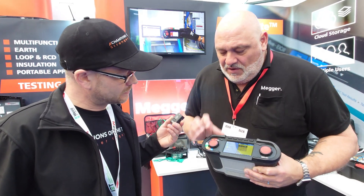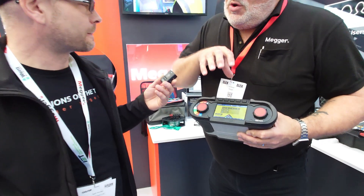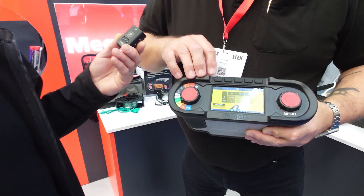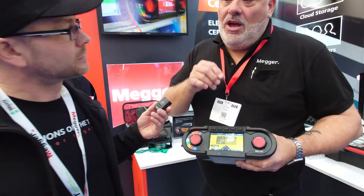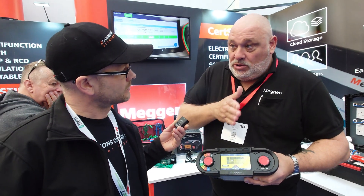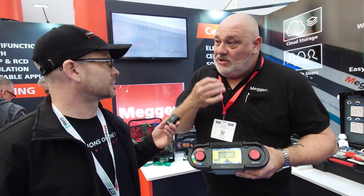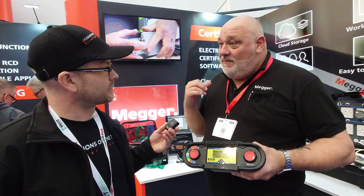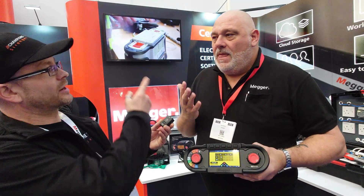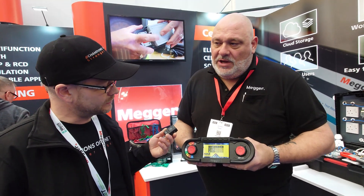RCD testing — this is a great one. We have auto RCD in here. If I go into the settings I can configure the auto RCD and set which tests I want to do: half, one, five, ramp, or just the ramp. And if I set it to EV, the only thing being tested would be the DC monitor within the EV charge points — so it's not going to run back through all the tests.